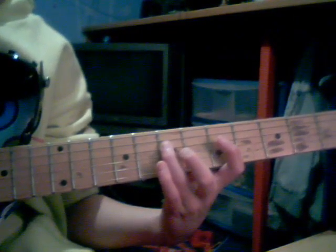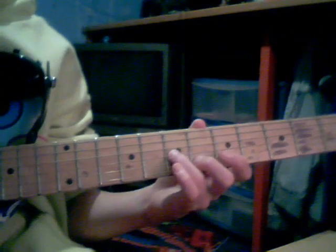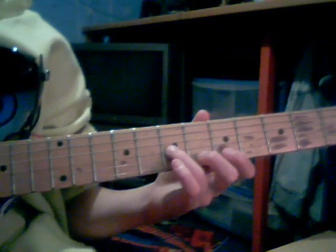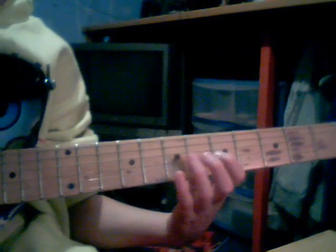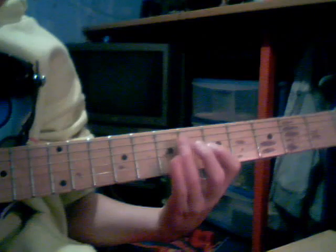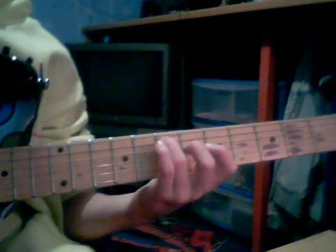Then you want to go down to the 7th fret on the G string and play that. Then you want to go down to the B string, 5th fret, then up to the G string 5th fret, then hammer on to 7th fret and pull off to 5th fret. Then you want to go down to the D string again, 5th fret. So all together here's what we've learnt.